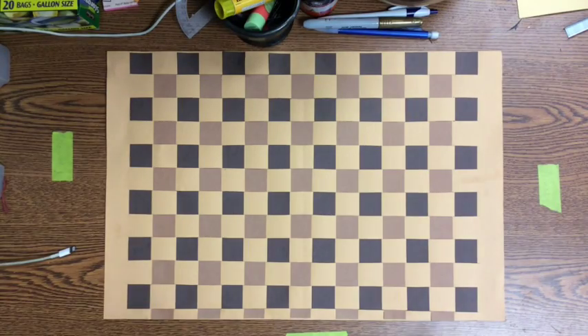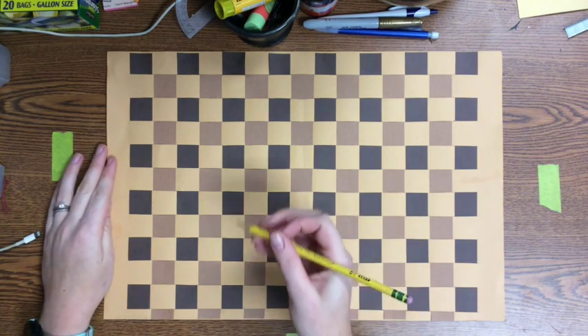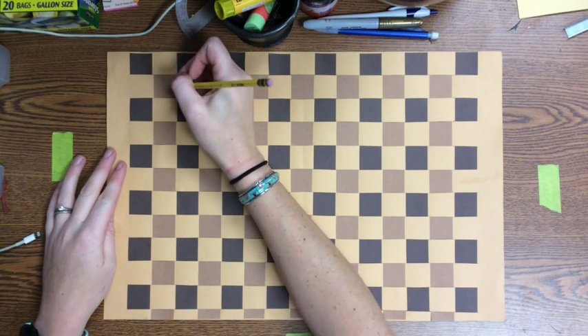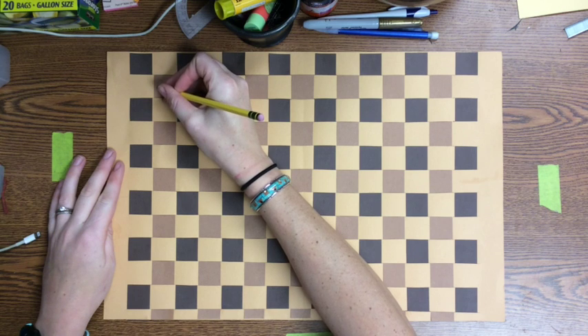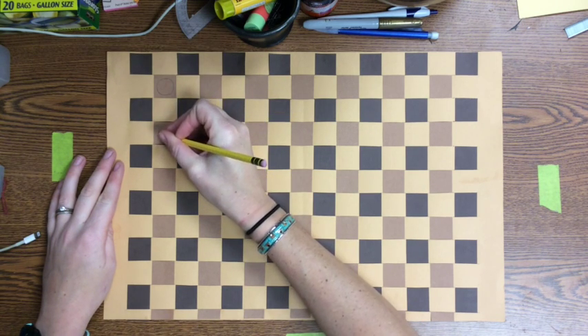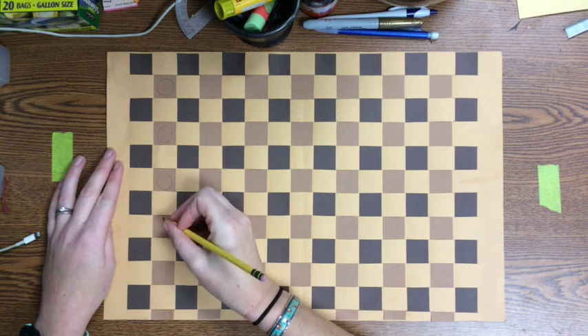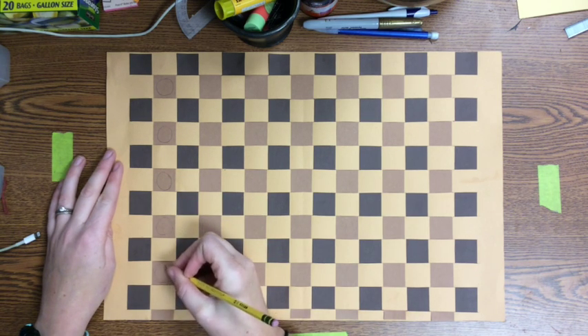First we need to draw our design. Remember, you need to stick with simple shapes. Geometric shapes are great for anything you've seen in an example of traditional Native American weaving. I'm going to start with a circle, and I'm going to draw this circle on one of these light brown squares. Then I'm going to repeat this shape on every single light brown square to create a pattern in my design.